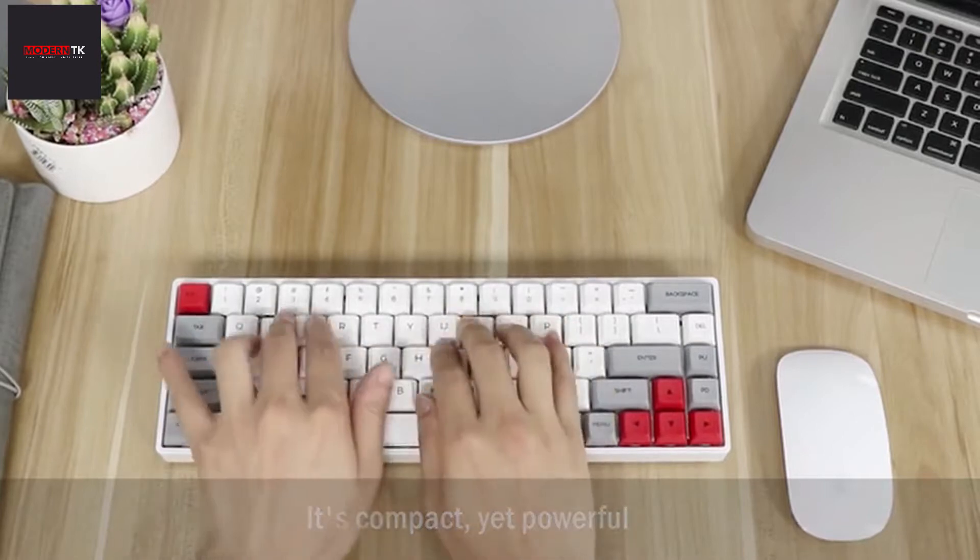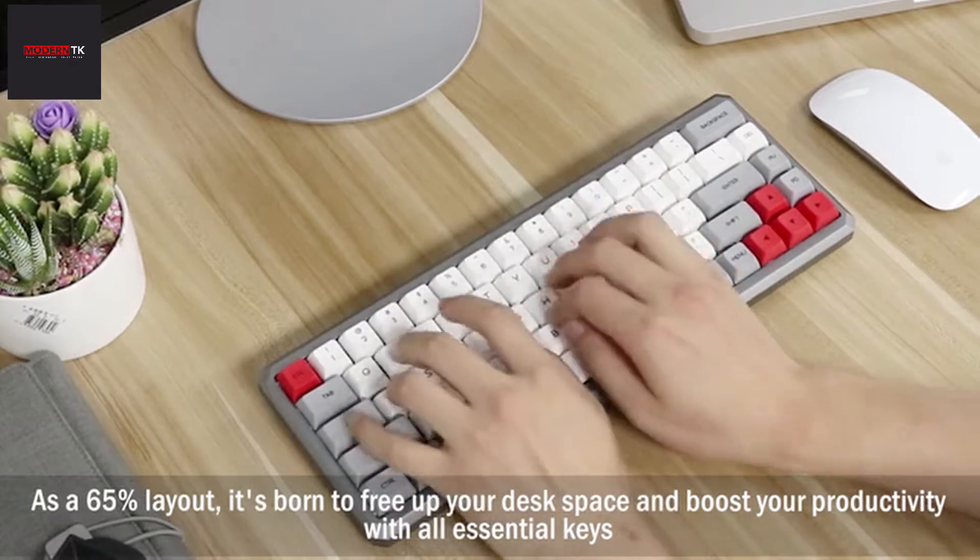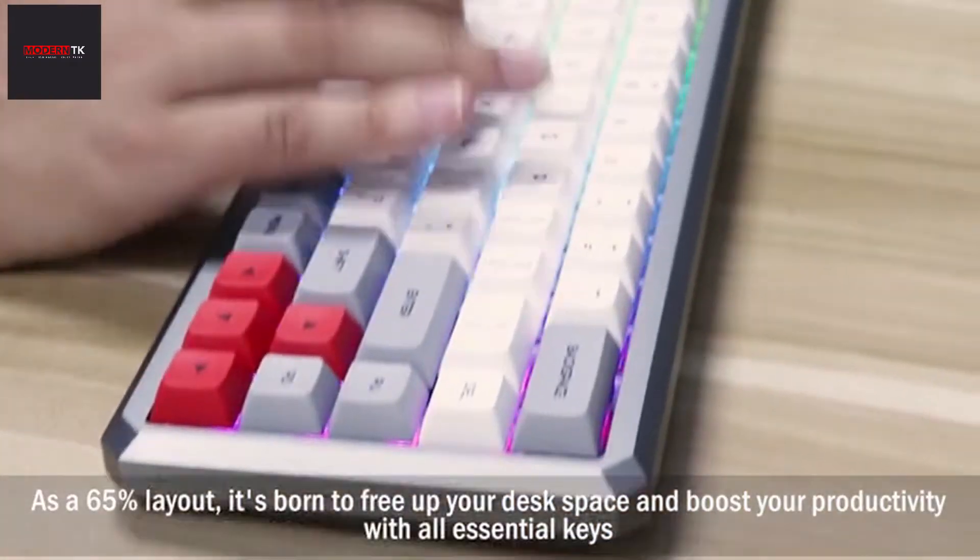It's compact, yet powerful. As a 65% layout, it's born to free up your desk space and boost your productivity with all essential keys.